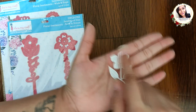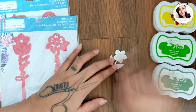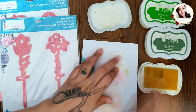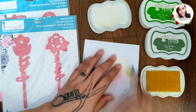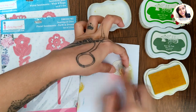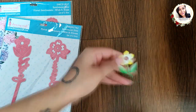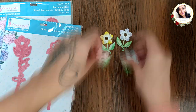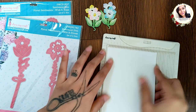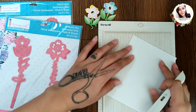Next I'm going to create a card. For that, I die cut some of these flowers on white cardstock and I will color these using some inks, making four in total. Now taking a piece of card base, I am going to score on every one-eighth inches diagonally and this will give us a nice embossed background.